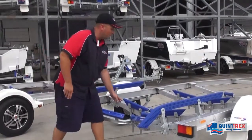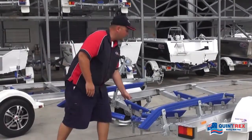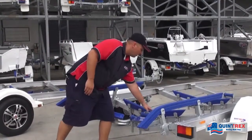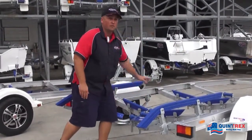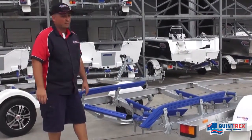When you come up further we have the flipper guides here, and what they do is really the same thing — if you come offline further up, they'll guide you back into the center and allow you to drive up so you don't have to winch the boat up. A lot easier, quicker and safer.